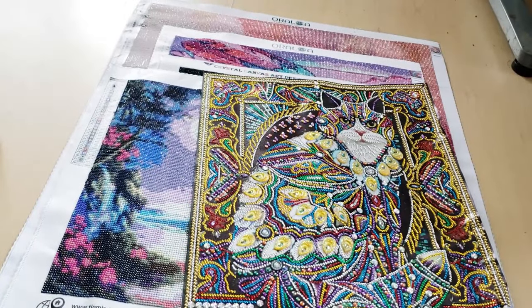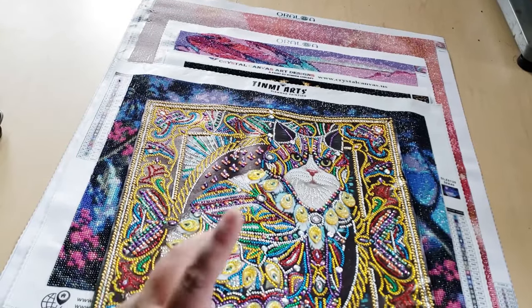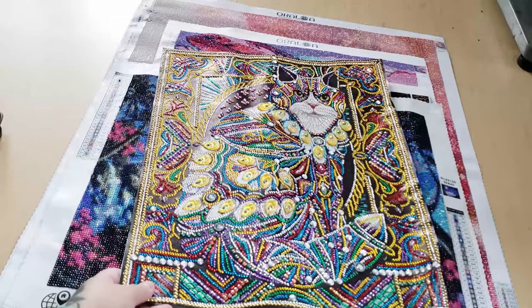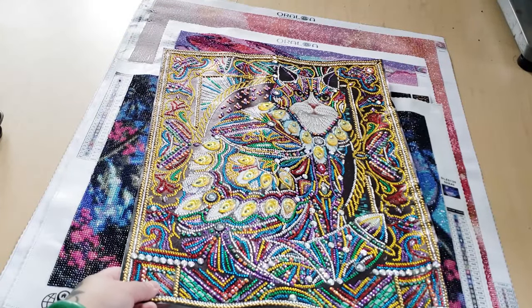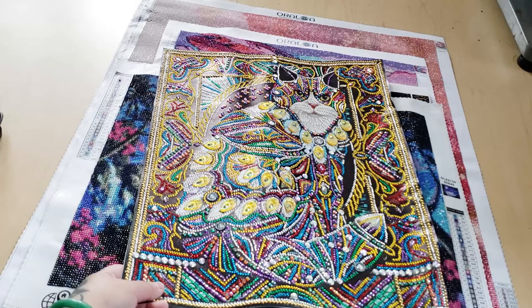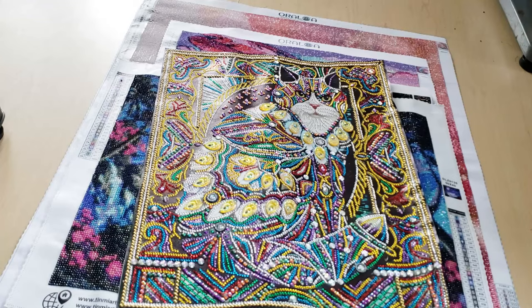This is an AliExpress buy. I was really into doing special drill diamond paintings, and this is just a cat. This one was fun to do. I really like doing partial diamond paintings because they work up really quickly, so it's super satisfying.